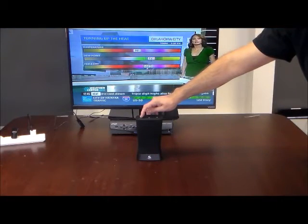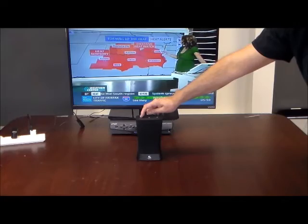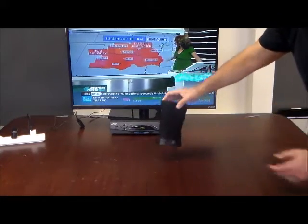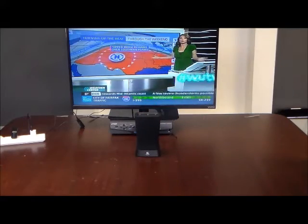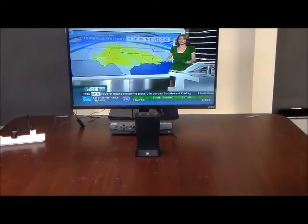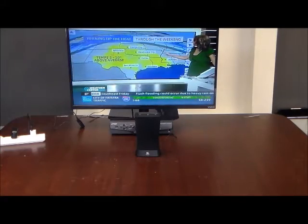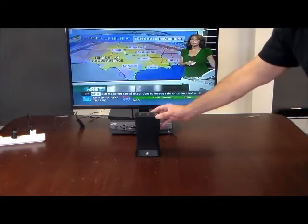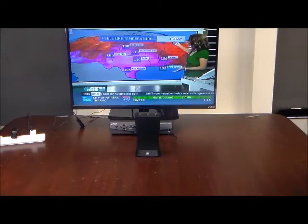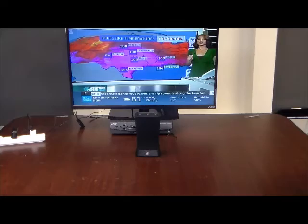This speaker is rechargeable, or you can just leave it plugged in. Right now I have it plugged in and it's charging. If you wanted to take it off the charger, you could, and it will play for many, many hours before you need to recharge it again. It's a really stylish speaker, very robust sound, very powerful — perfect for the table by your TV, or you can carry it around with you if you use it in rechargeable mode.